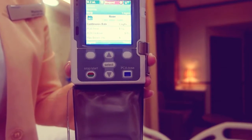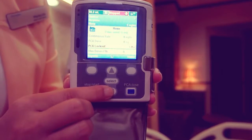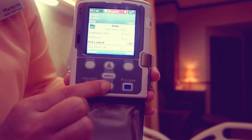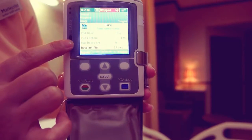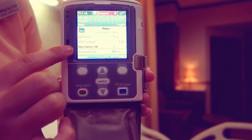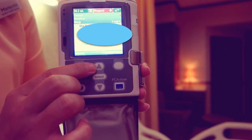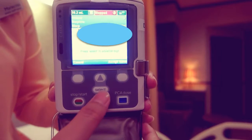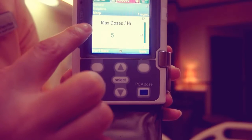Program the pump by scrolling up or down to highlight the patient's specific parameter you want to change. Then press select. Unlock the keypad using the security code. The patient's specific parameter is displayed.